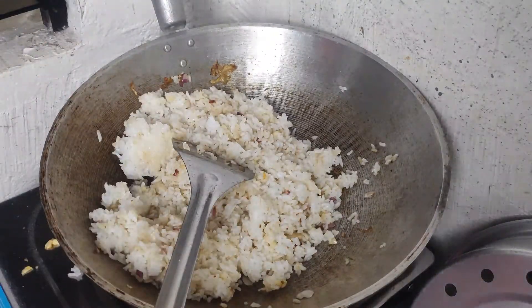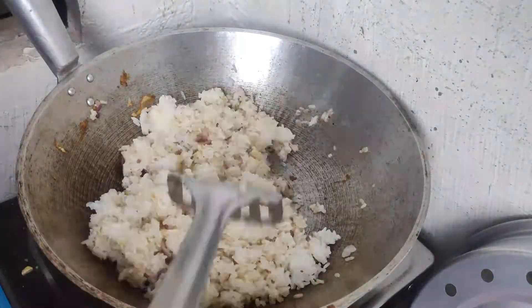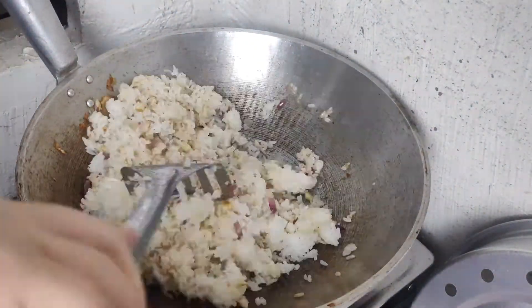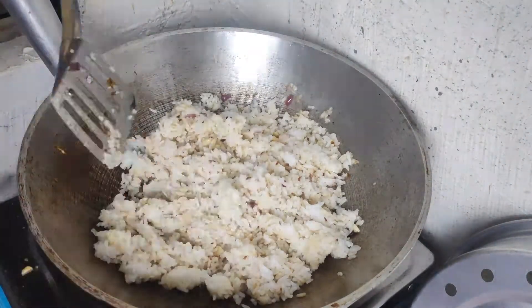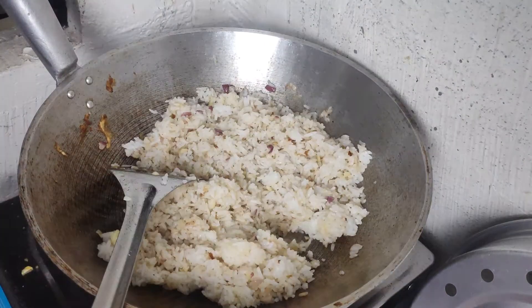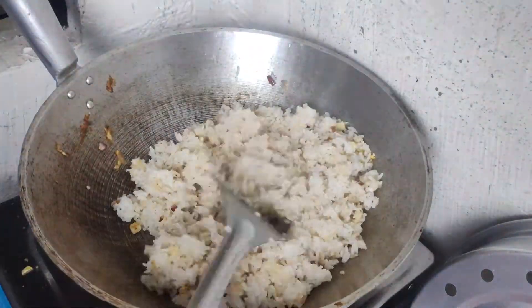Season with salt and pepper. Always remember, taste as you go. You want to taste it.